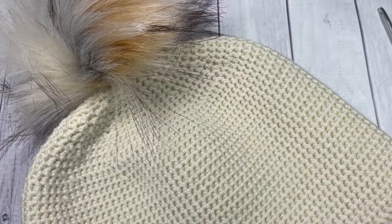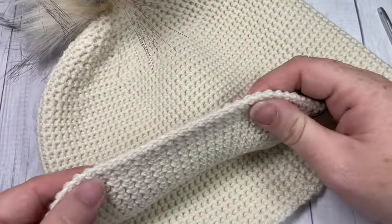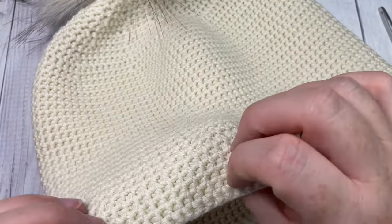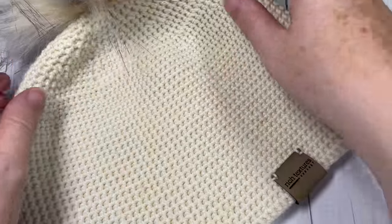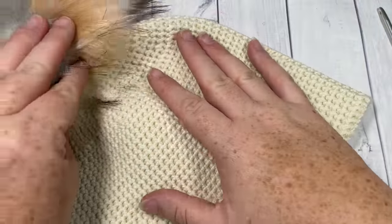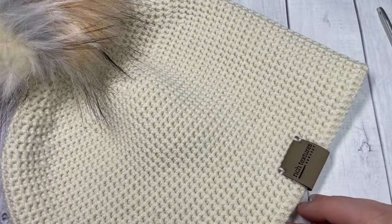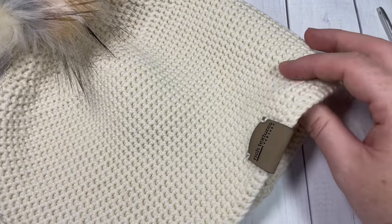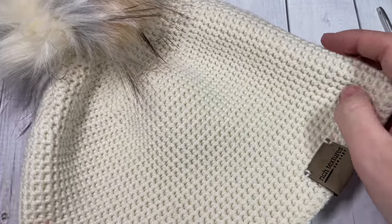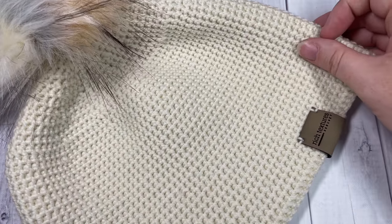This is the easy thermal beanie - it's an easy crochet pattern hat worked in the thermal stitch, which is a very thick and warm stitch. Even though it's quite dense, it has a great stretch to it, making it a perfect stitch for working beanies and fingerless gloves. You'll find three other crochet patterns on my channel using the thermal stitch: a men's beanie, fingerless gloves, and an ear warmer.